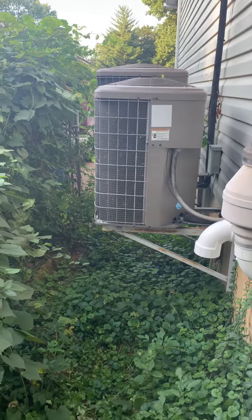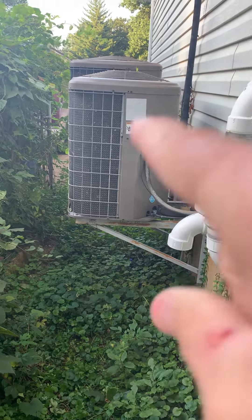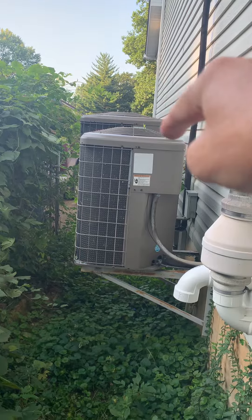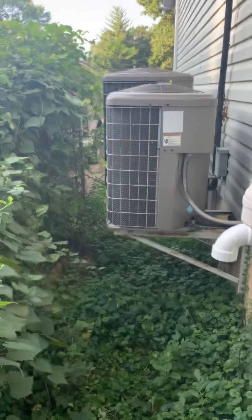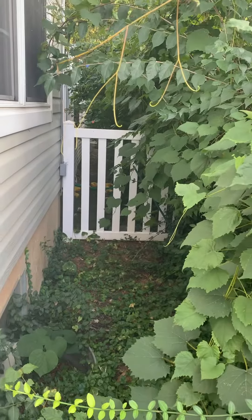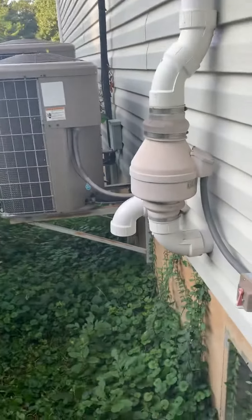We've got a challenge. This is the first floor, this is the second floor — we're looking at the first floor. We're probably going to have to ask the neighbor if we can get in their backyard. Have two people here and two people over here. Bring the AC over. So we'll get that unit on here.